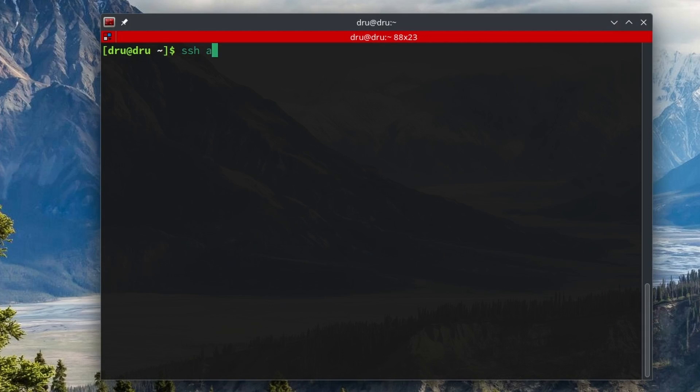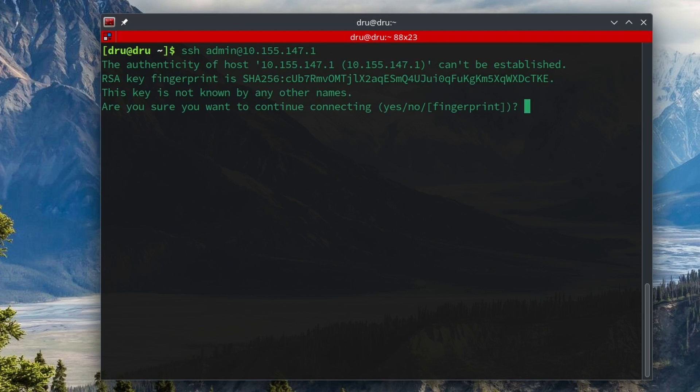Whenever you open an SSH connection to an IP address that you have not contacted before, your SSH client will ask you to verify the fingerprint of the public host key, and that fingerprint is nothing but a hash of the pub key. The hashing algorithm that has been used is shown at the beginning of the fingerprint, and technically you can take the pub key,